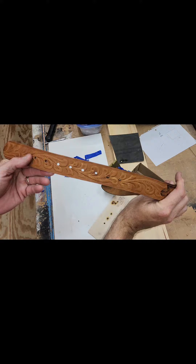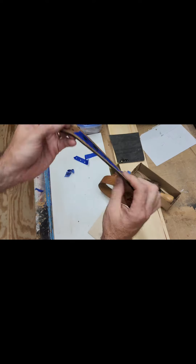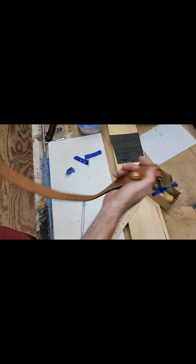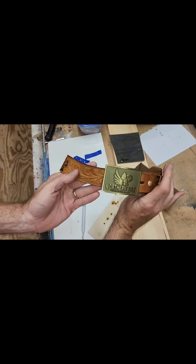I really appreciate you liking and subscribing and thanks for watching. If you've used your laser for leather working, comment below.